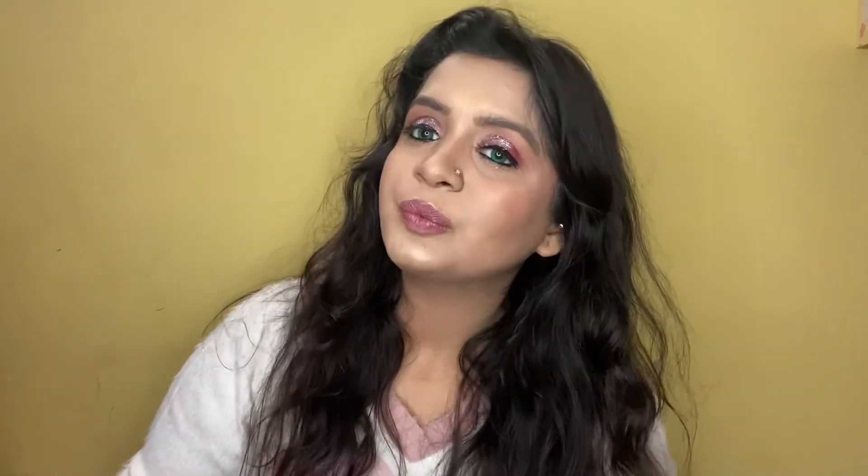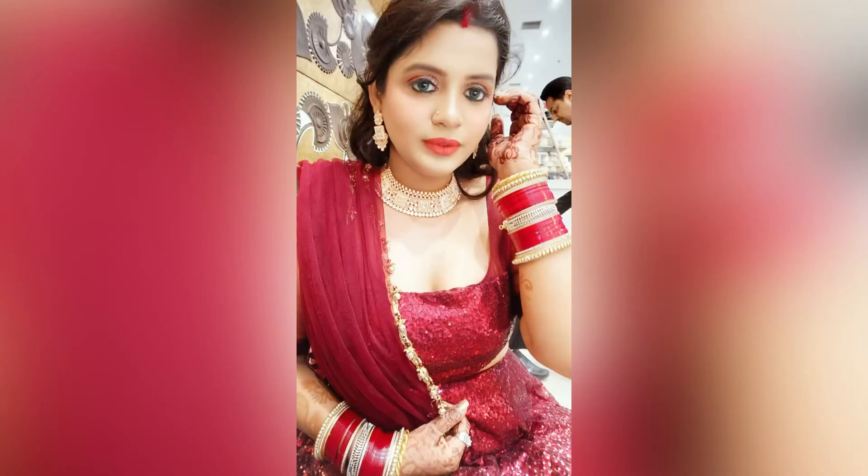For hair, I did basic curls and wore extensions. I wore a maroon outfit to complete this look. If you like this look, please like it, share it, comment, and subscribe to my YouTube channel. Thank you so much!